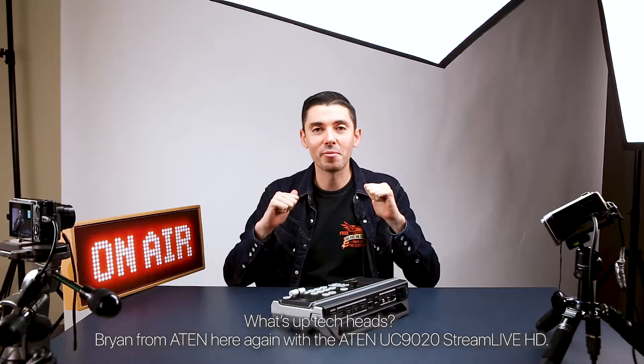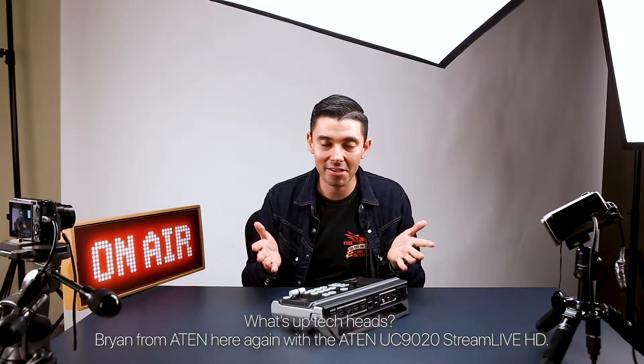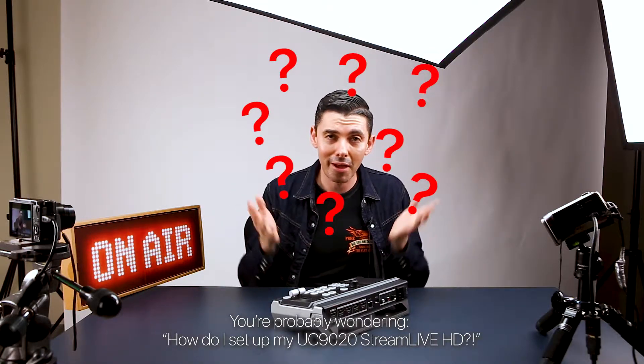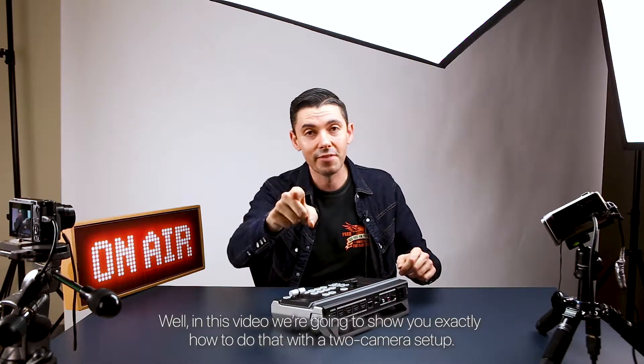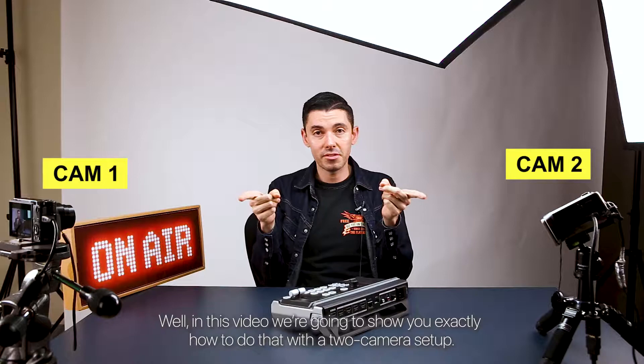What's up tech heads? Brian from A10 here again with the A10 UC9020 Stream Live HD. You're probably wondering how do I set up my UC9020 Stream Live HD? In this video we're gonna show you exactly how to do that with a two camera setup.